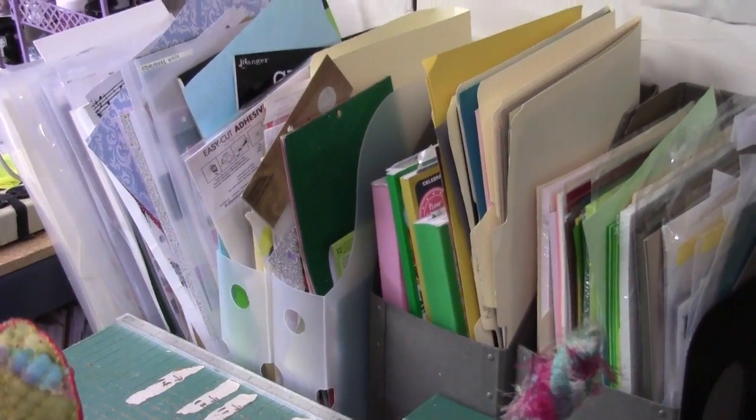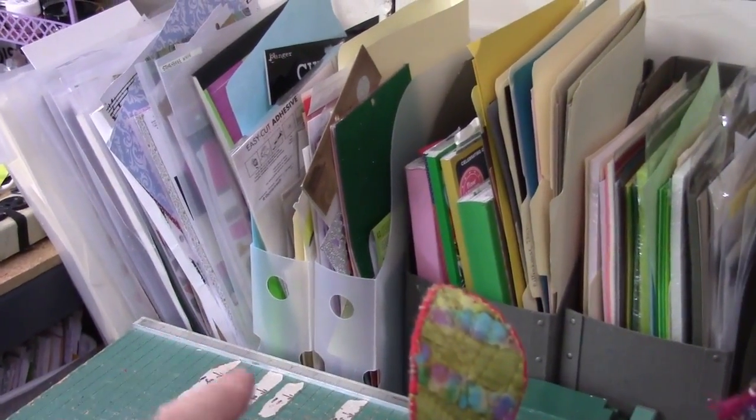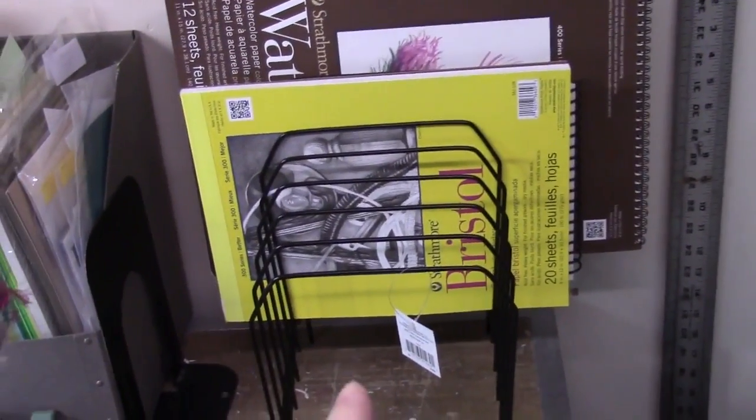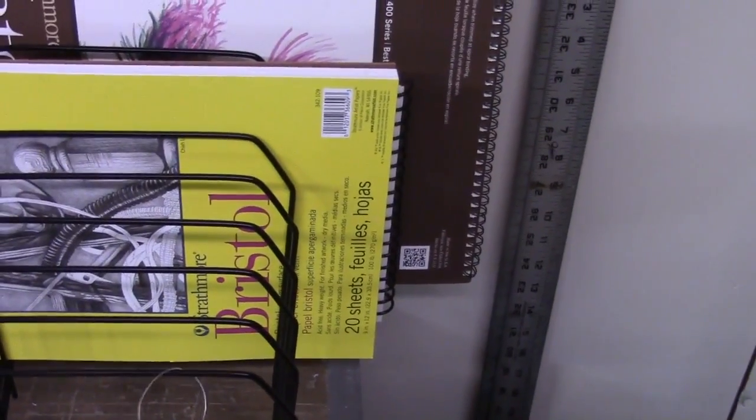Tracing paper is in here, then scrapbook papers, and these kinds of containers — I'm not sure what they're called but I'll find them and link them. They have a snap on them so you can close them. My good art paper I also keep here — some Arches laid paper — right next to the magazine holders and the cropper hopper things.